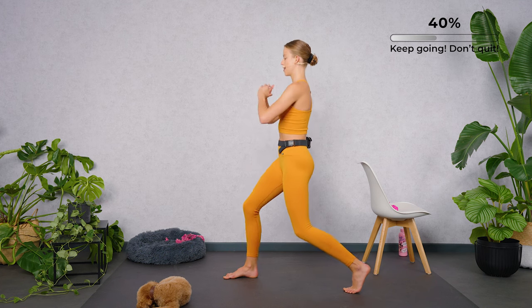Let's go — side, switch. If it's too much, bring the toes back on the ground. Four more, three more, two, last one. Drop the arms, march it out, come back to center.